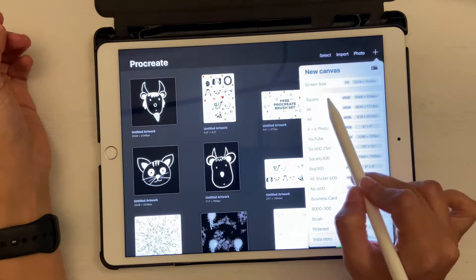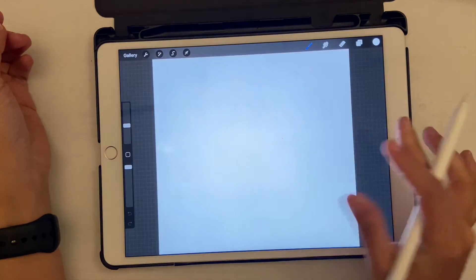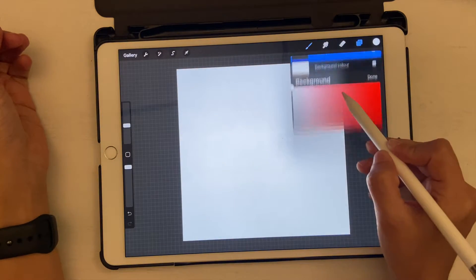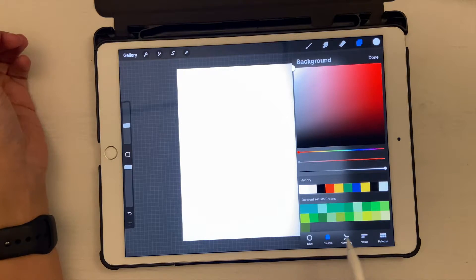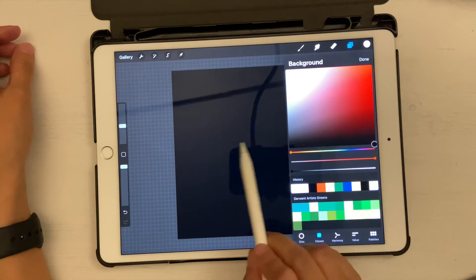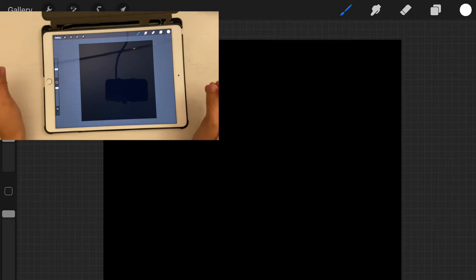Let's click on New and go to the square size, which is a default option in Procreate. First of all, we're going to make the background black. Click on the Layers panel, click on the color, go to Classic, and bring it all the way down to the corner so that it becomes completely black. Now we're going to draw our elements — cute characters or any kind of stamp you want to create.